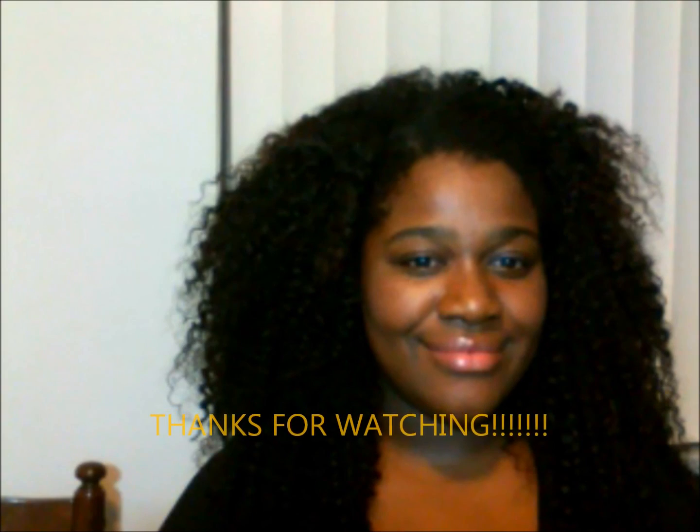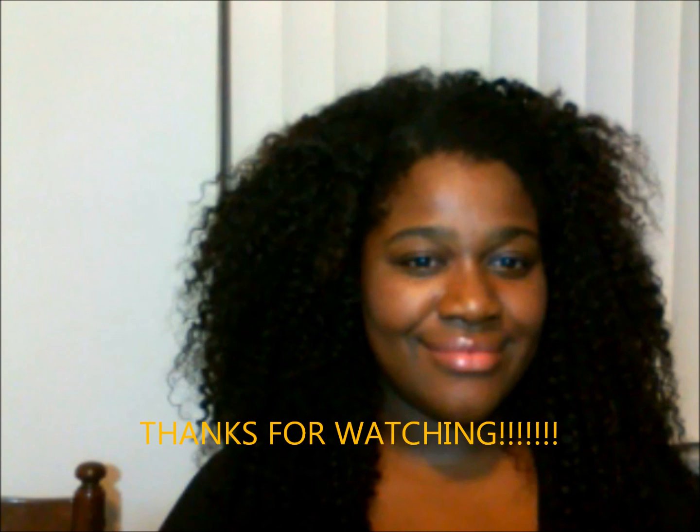Alright guys, I'm going to bed. Goodnight, bye!